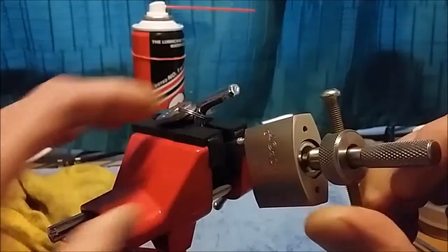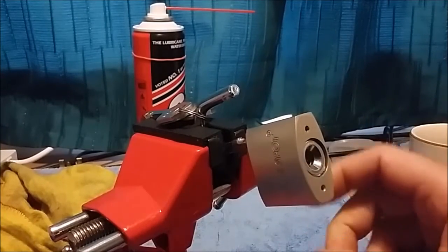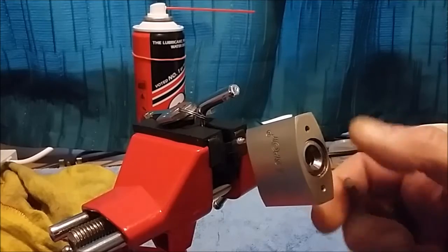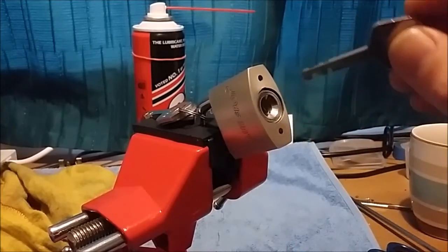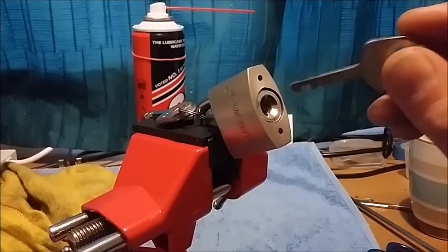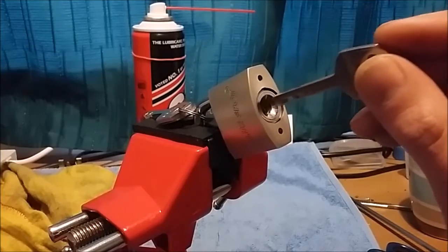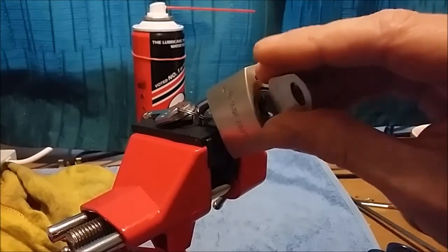There we go — blimey, that wasn't too bad! Sorry about the lack of commentary, I was deep in thought and hoping and praying that it was going to work. But not a bad lock to pick.